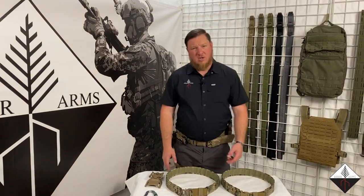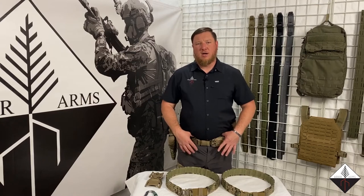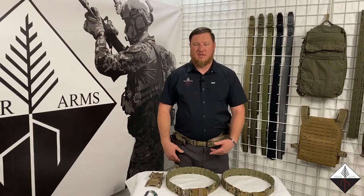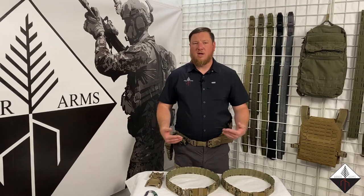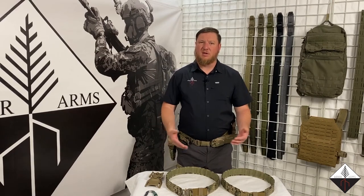The first thing I'm going to start with is sizing. The sizing is based on your pant size. If you wear an oversized pant to accommodate appendix carry, or you just like a loose fitting pant, it's not based on that size. It's going to be based on what your pants would be if you were wearing a duty pant of some sort, like a uniform.